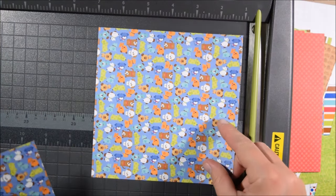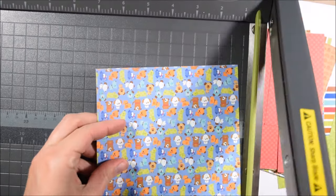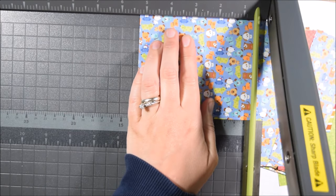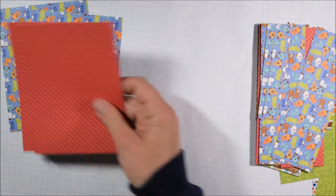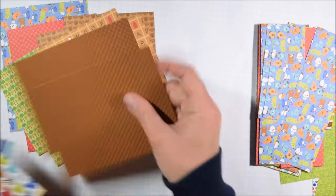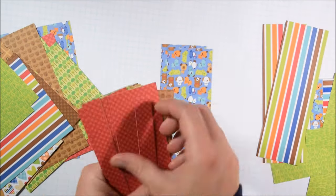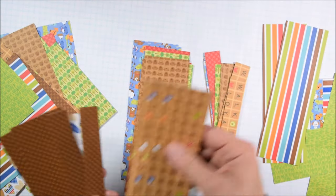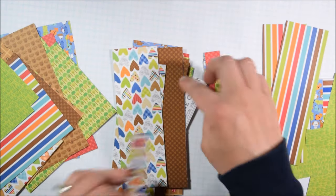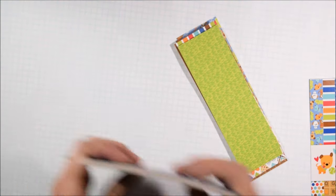Cutting to four by five and a quarter creates a two by six inch strip and also a three-quarter inch by four strip. It was suggested I could cut some at the five and a quarter first to get variation in scrap sizes, but I personally prefer working with these sizes. I'm sorting through my two inch strips, my three-quarter inch strips, and my card fronts to help figure out what I'm going to be doing.